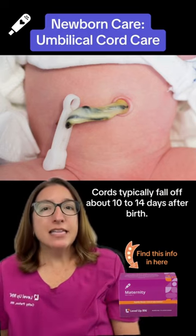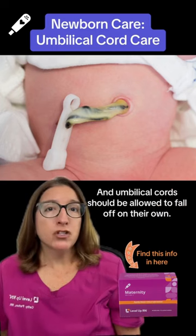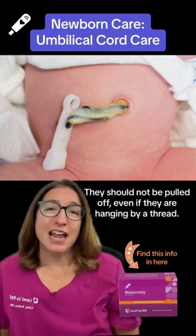Cords typically fall off about 10 to 14 days after birth, and umbilical cords should be allowed to fall off on their own. They should not be pulled off, even if they are hanging by a thread.